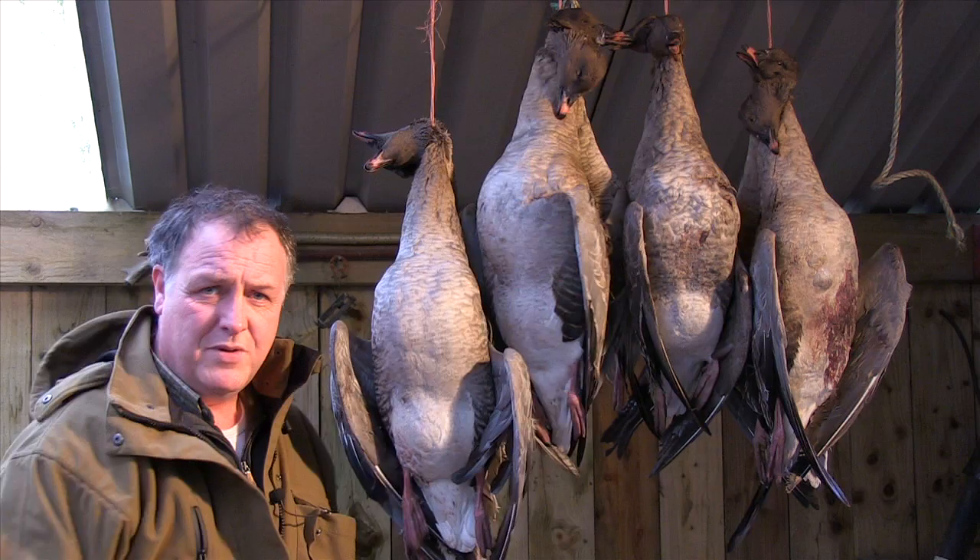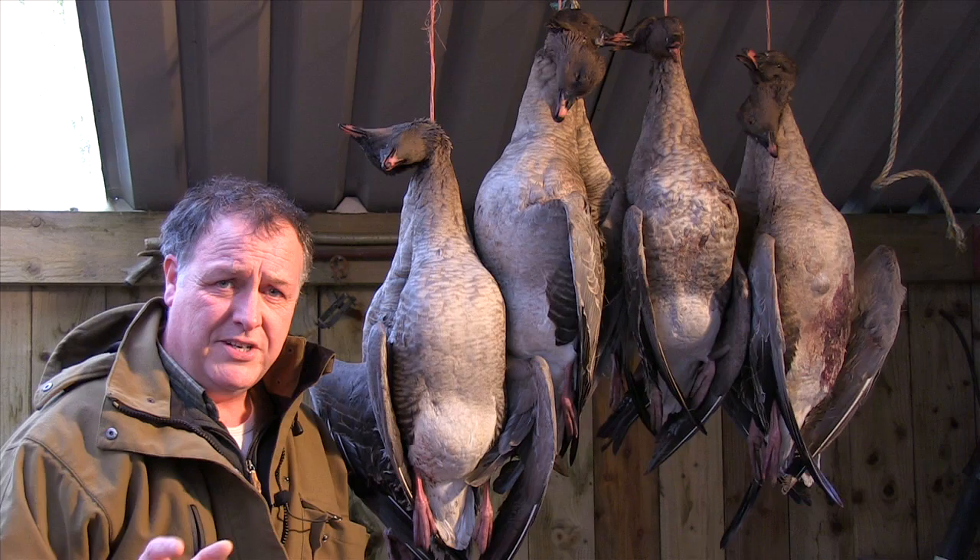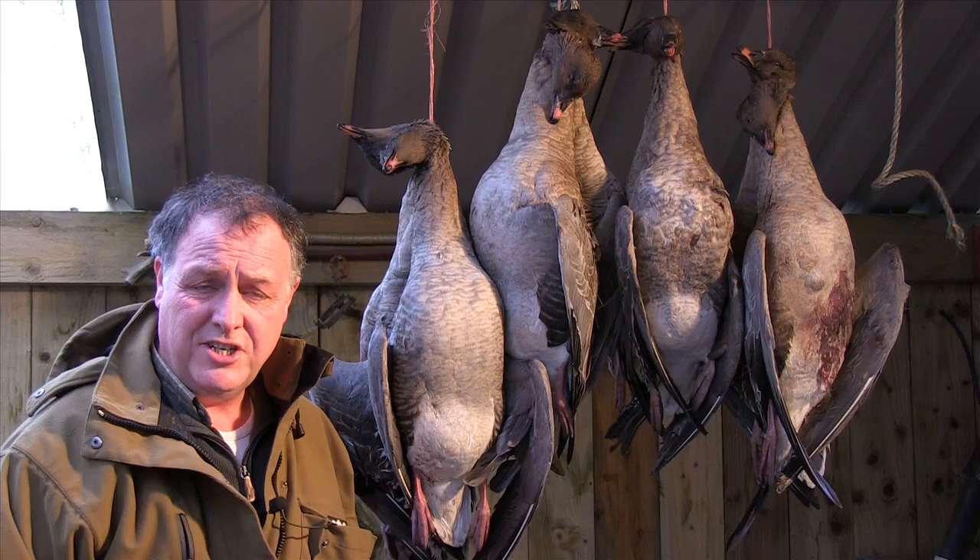Welcome to From Field to Stream TV. As you can see here beside me, we're just back in from a tremendous goose flight. The weather is absolutely incredible out there — screaming gales, but perfect for the job. And in this week's programme, I'm going to take you to visit a Londoner who's a vegetarian. He makes guns and doesn't shoot. I hope you enjoy the programme.